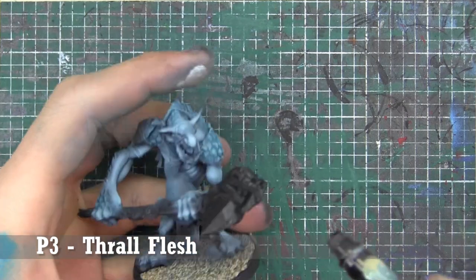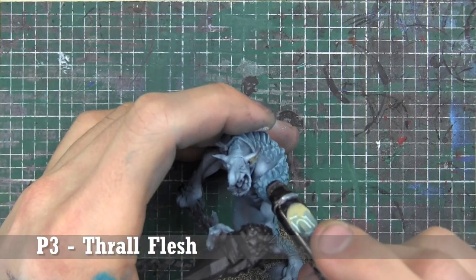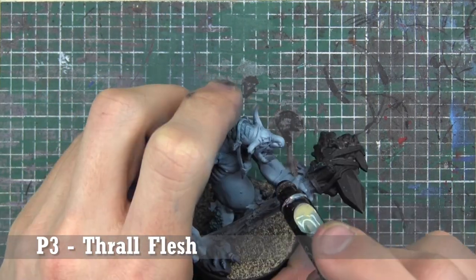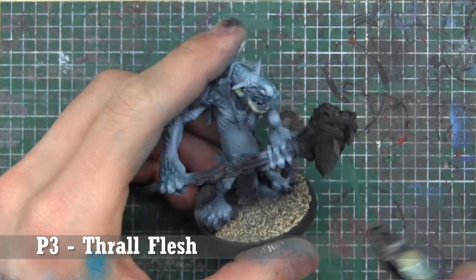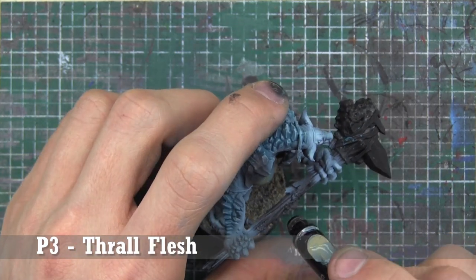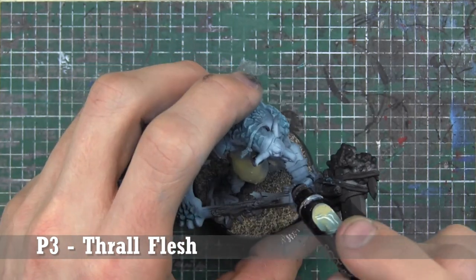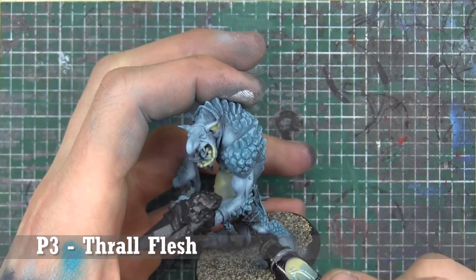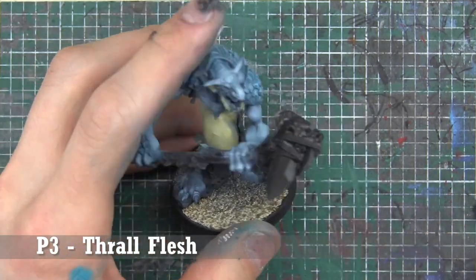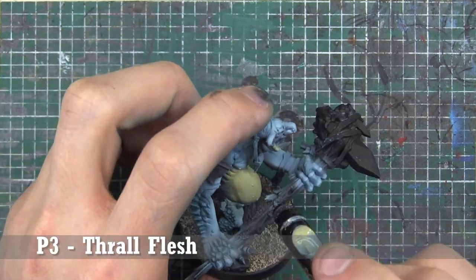We want some differentiation between the different parts of his skin. We're going with Privateer Press P3's Thrall Flesh for the skin on the inside of his ears, his lips, his belly, and up into his ribs — leaving his pecs the other color. Everything else gets that new, sickly beige color.